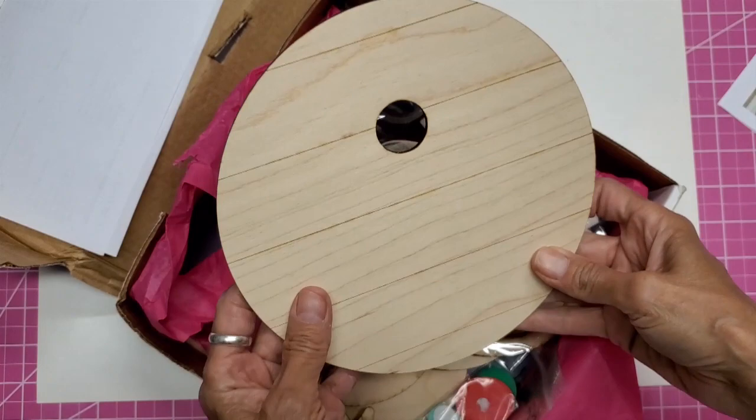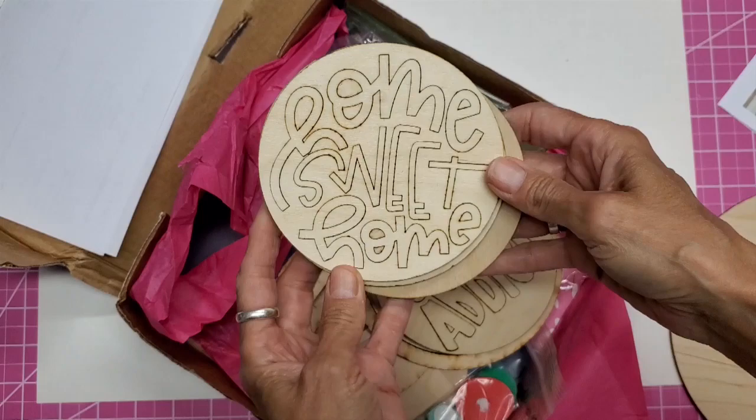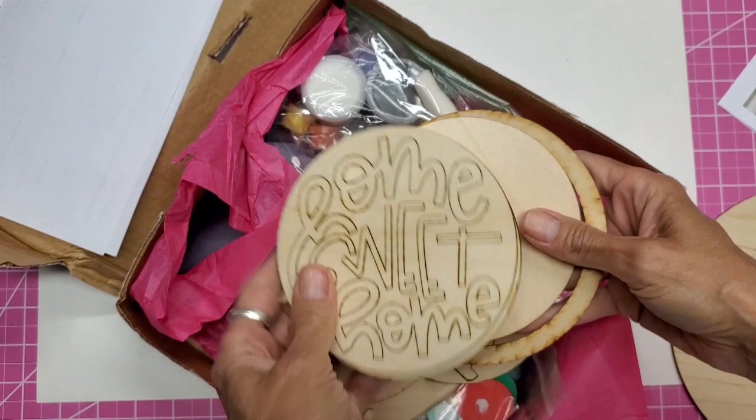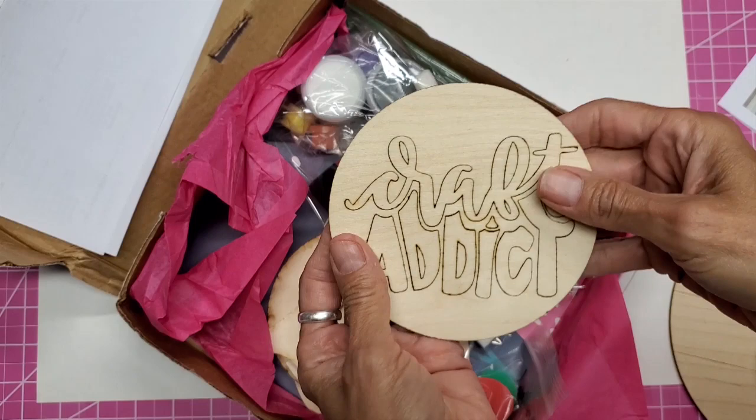So what she gives you in the kit — this is $35 shipped — you get the shiplap sign and you get the two inserts: Home Sweet Home and Sweet Summer. I'm not sure exactly what this piece is, but it's the frame that goes in there like that, and then the letters go on top of that.